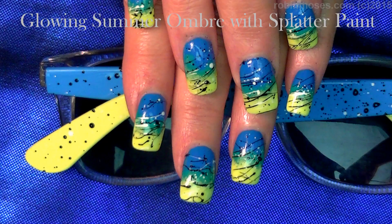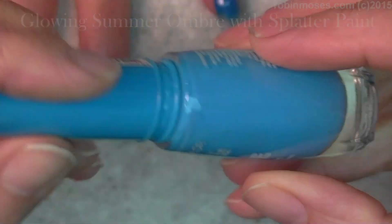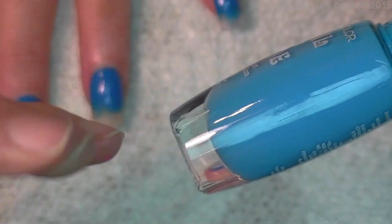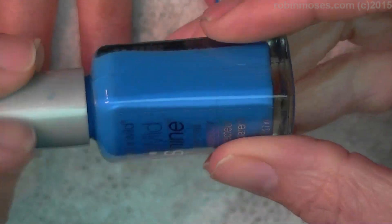This is Robin Moses, and I'm here with Evil Client. We started this tutorial with a Baby Boo by Nail to Toe. These nail colors — if you can find them — the colors are so rich and vibrant. They're beautiful, but the bottle sucks, so I put it into an old Wet n' Wild bottle that I use.